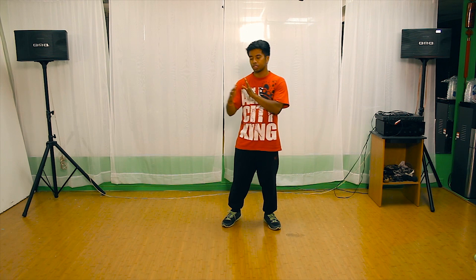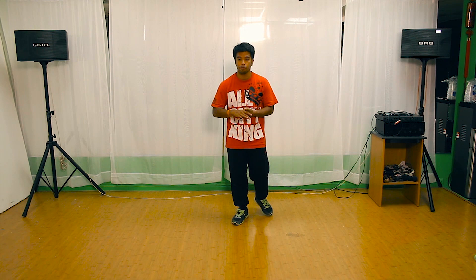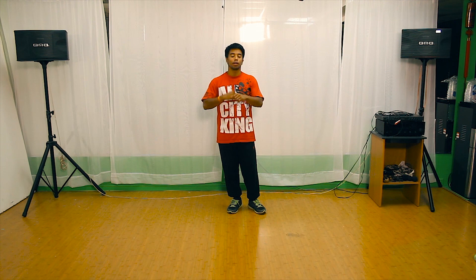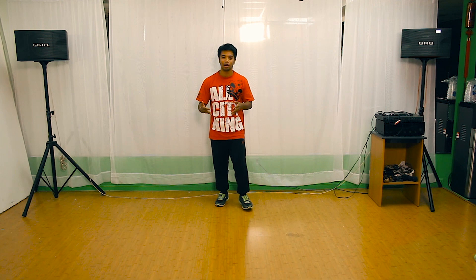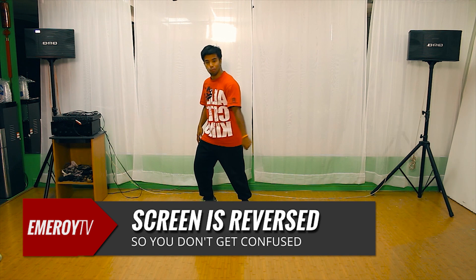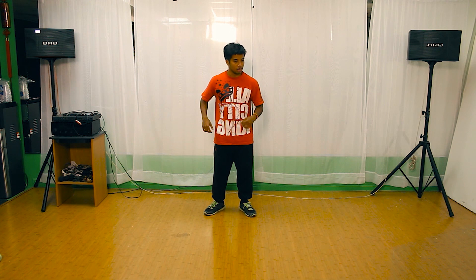Before I start teaching the choreography, we're going to break down each section. We have a total of four 8-counts. I'm going to go two sections at a time in terms of the choreography. We'll go with some music, we'll go at a slow speed, then pick it up, then move on, and then we'll put the whole picture together. Also, I'm going to flip this video around so you can mirror me — when I say right, it's going to look like your right too. I'm going to be your mirror.